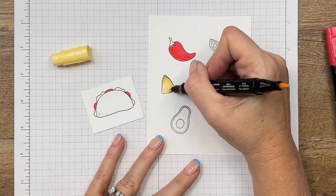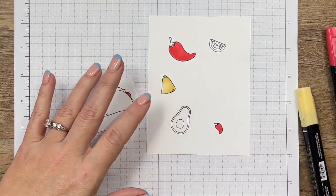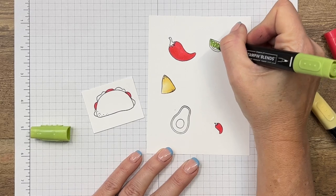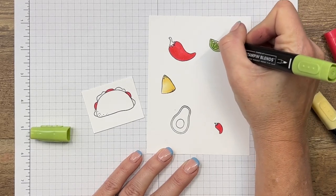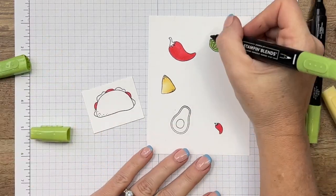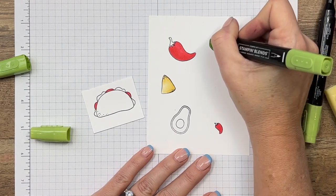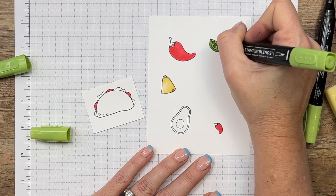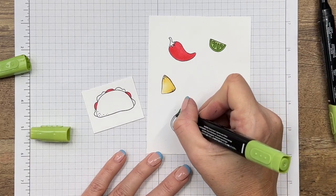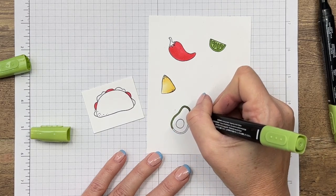I'm just going to blend all that together. Let's get our light Granny Apple Green and I'm going to color my lime completely Granny Apple Green, then I'm going to take my dark and go around the edge and color in those little segments. Now while I have my dark green out, I'm going to very carefully go around the outside of my avocado.